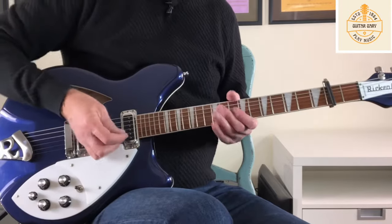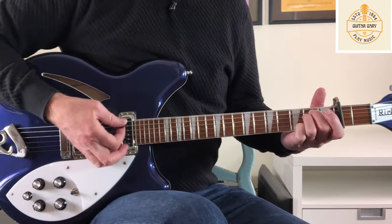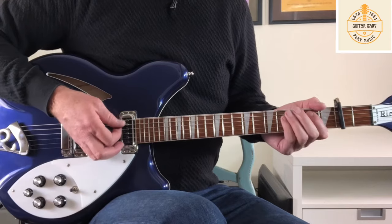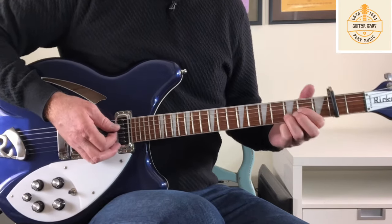Into the first verse, the vocals come in. The underlying chords for the verse are: E minor, to D, to A, to B, and back to a D.